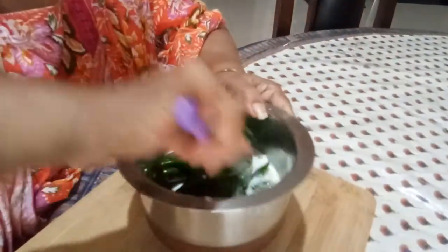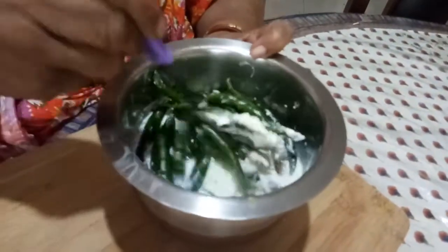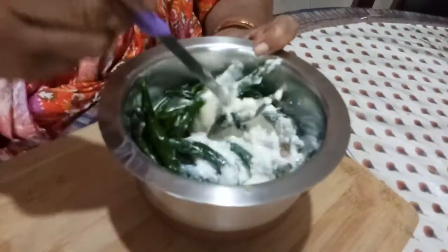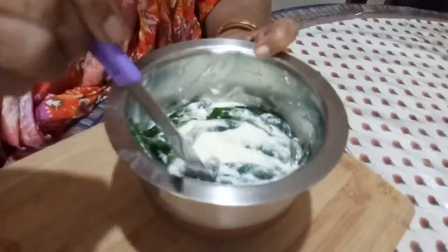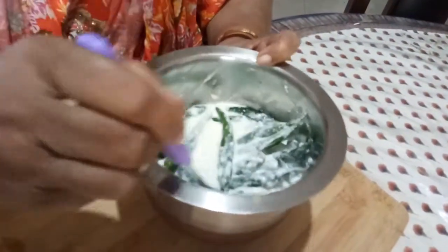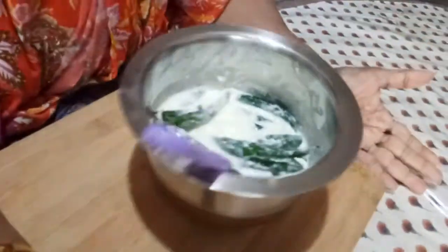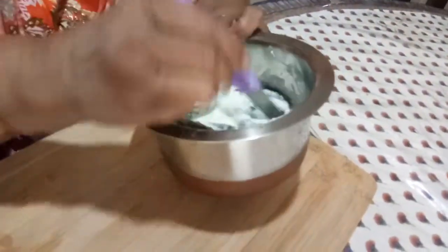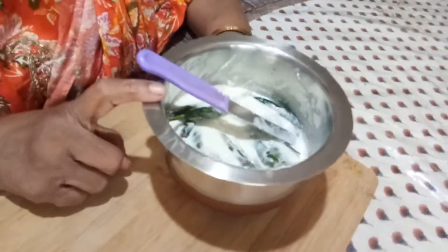Now just mix it well — give a thorough mix — and then soak the chilies in the curd for about 8 to 10 hours.